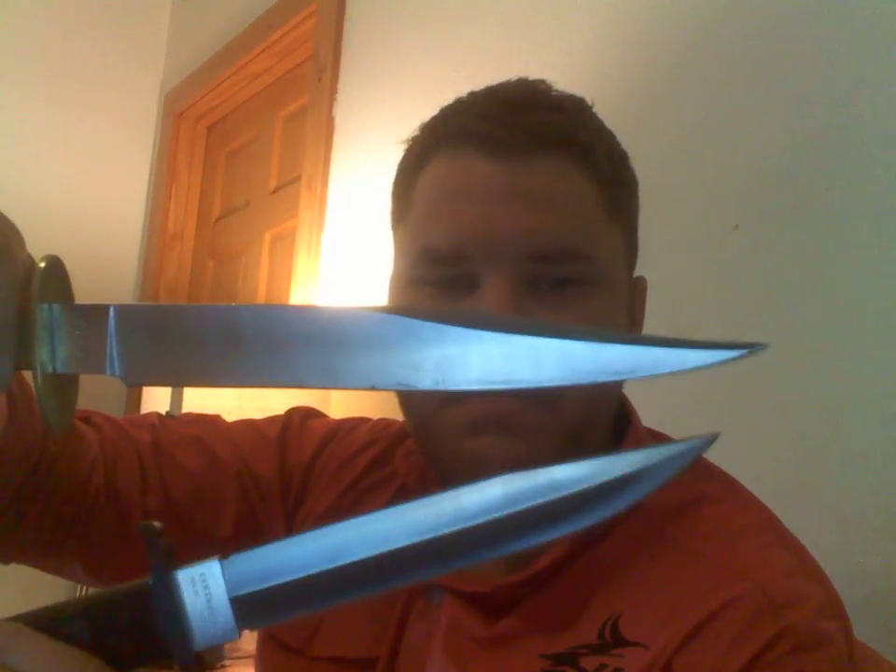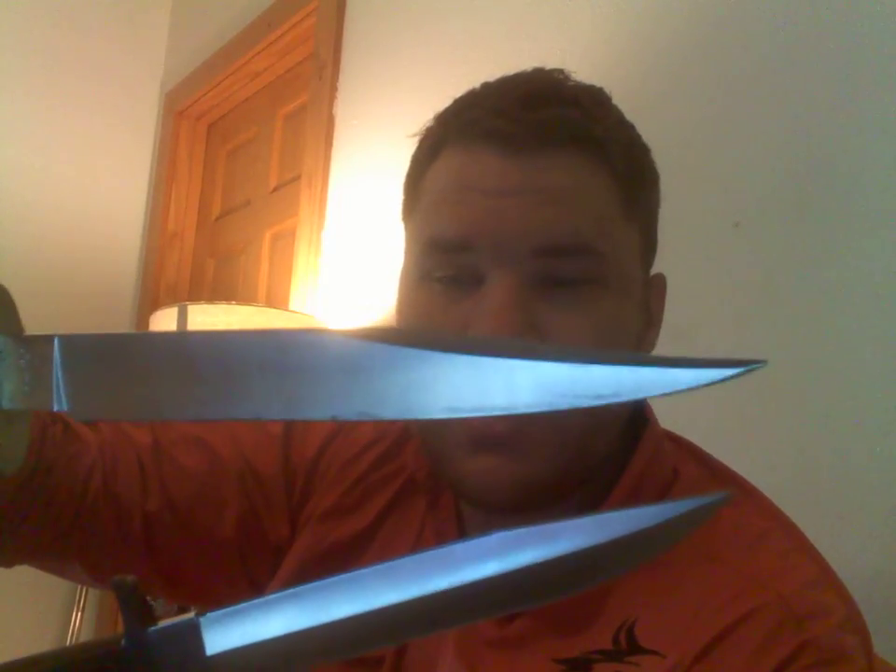I like a false edge on my bowie. A false edge differs from a swedge because a swedge does not have the ability to cut — false edges do cut. This has an actual edge all the way on the back. A lot of people don't know the difference between a swedge and a false edge. In essence, a false edge is just the top edge facing up or facing towards you, depending on how you're holding it.